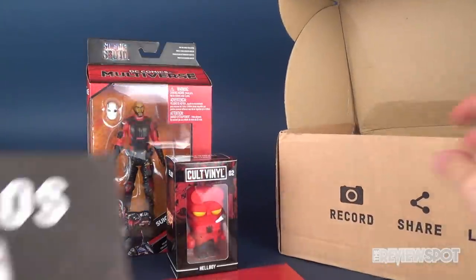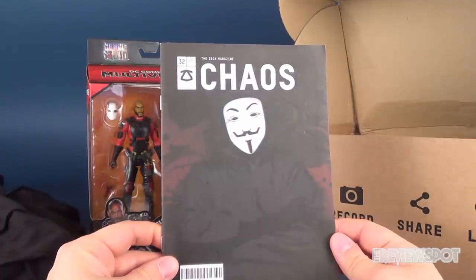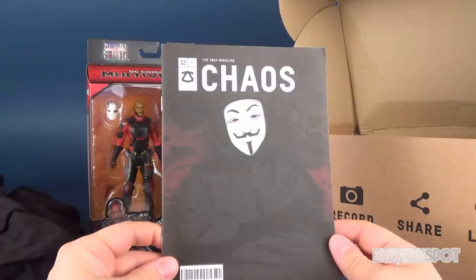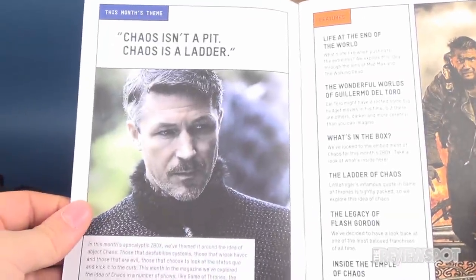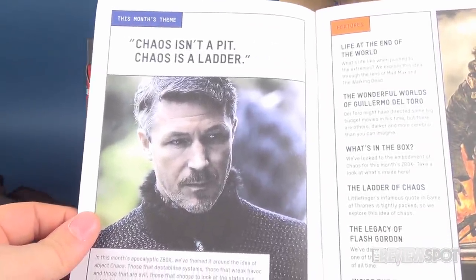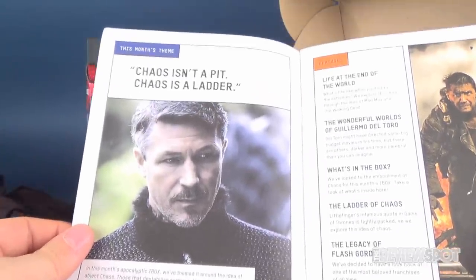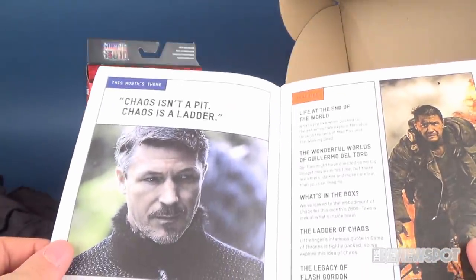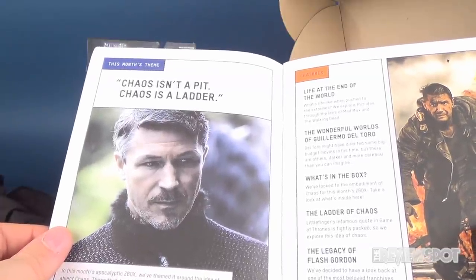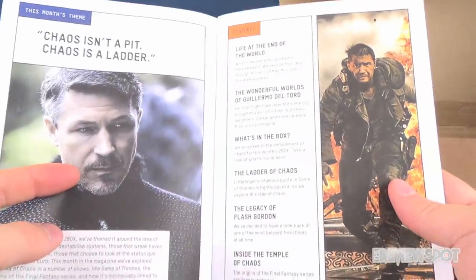By the way, all the rest of the contents of the ZBox this month is entitled Chaos — specifically the October 2017 box. Let's have a look through the magazine. It says 'Chaos isn't a pit, chaos is a ladder' — and that's Littlefinger there. I don't remember his character name... Lord Baelish, I think. Somebody will tell me.